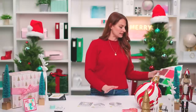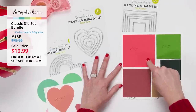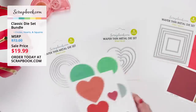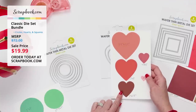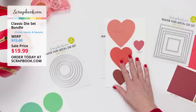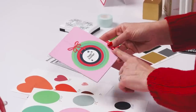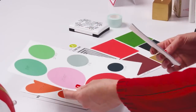Let's recap all the sizes: nested squares are four by four, three and a half by three and a half, three by three, two and a half by two and a half, two by two, and one and a half by one and a half. Hearts are three and three quarters by three and a half, three by three, two by two and a quarter, one and a half by one and a half, and three quarters. Circles match the squares sizing: four by four down to one and a half by one and a half. Here you can see them all layered on top of each other — perfect width of mat in between.